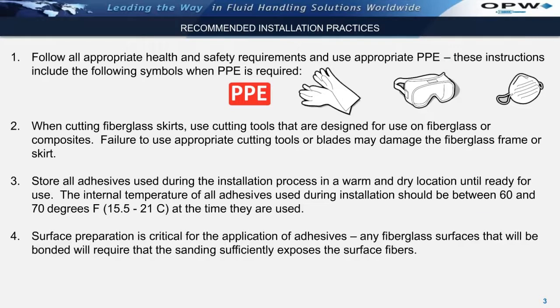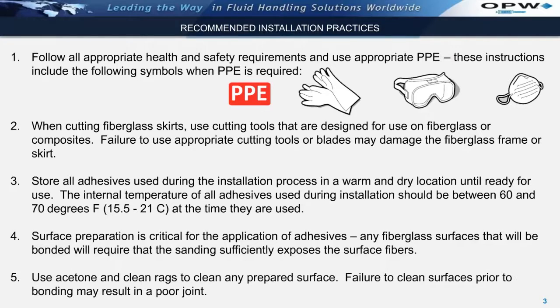Surface preparation is critical for the application of adhesives. Any fiberglass surfaces that will be bonded will require that the sanding sufficiently exposes the surface fibers. Use acetone and clean rags to clean any prepared surface. Failure to clean surfaces prior to bonding may result in a poor joint.